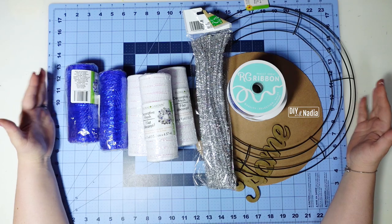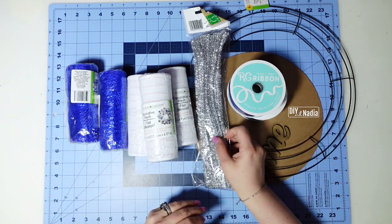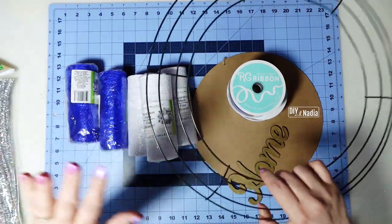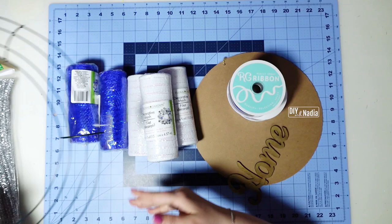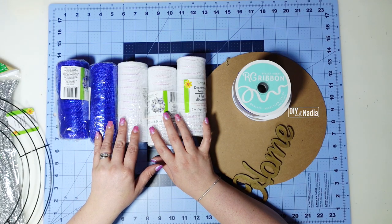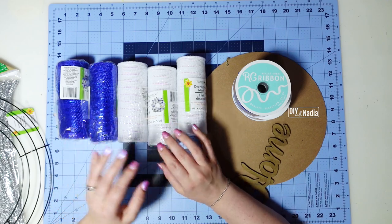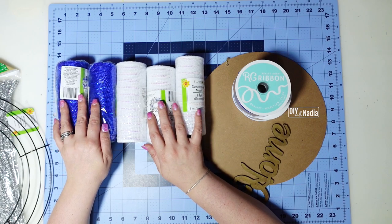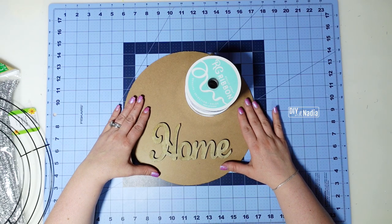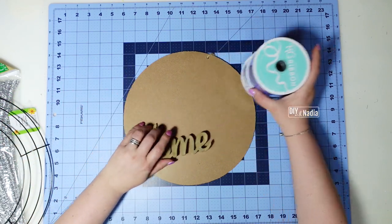For this blue and white spode-inspired wreath we are going to be using some pipe cleaners and a 14-inch metal wreath form from the Dollar Tree. I usually use five rolls of deco mesh for this wreath, but if you're going to do it with two colors you can do two and a half rolls of each color. The decoration I'm going to make can also be used without the wreath — it is going to be really pretty.